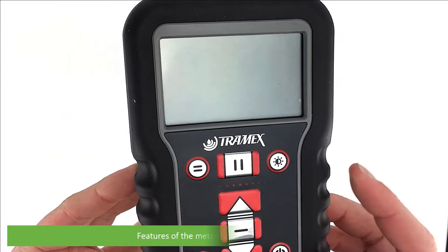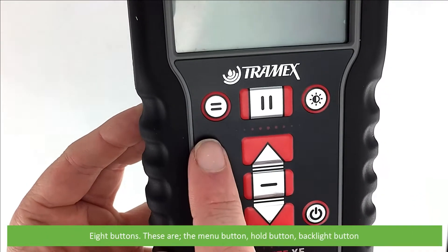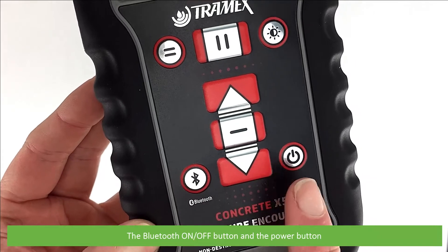First an overview of the meter. Features of the meter include a large display and eight buttons: the menu button, hold, backlight, scroll up, select and scroll down buttons, the Bluetooth on/off button, and the power button.